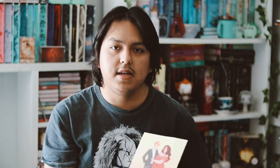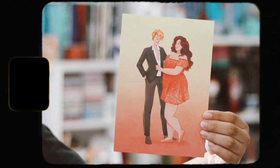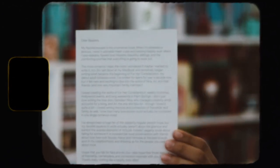So now we just have the art print here, which also has the author's letter on the back. I love this, it's so cute. It features the two main characters from the book.